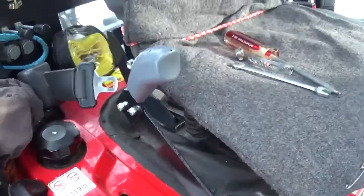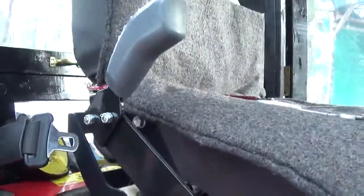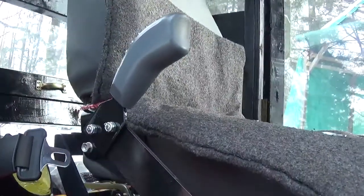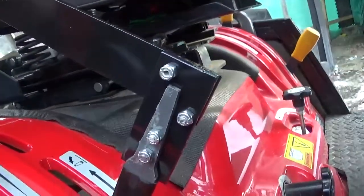I saw it on Facebook — a guy who did this mod. He said he could have welded it, but I decided to bolt it to show how easy it is to make.